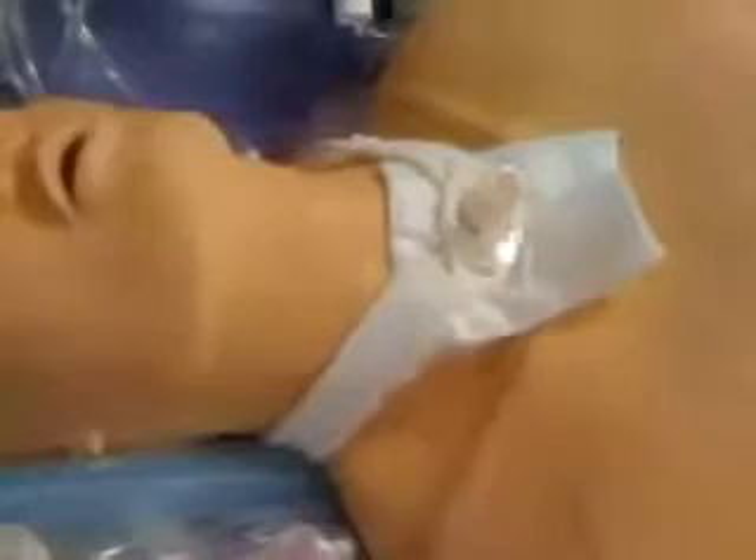Today I want to talk about tracheostomy tubes, specifically the fenestrated tracheostomy tube and how it works. Now this is not a fenestrated tracheostomy tube — you can tell that because this is a DCT, disposable cannula trach. So let me get one out and show you what a fenestrated tracheostomy looks like.